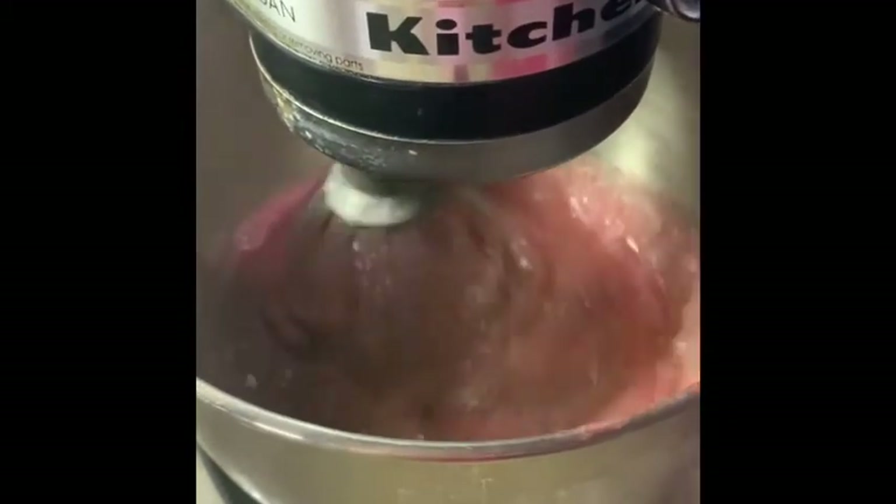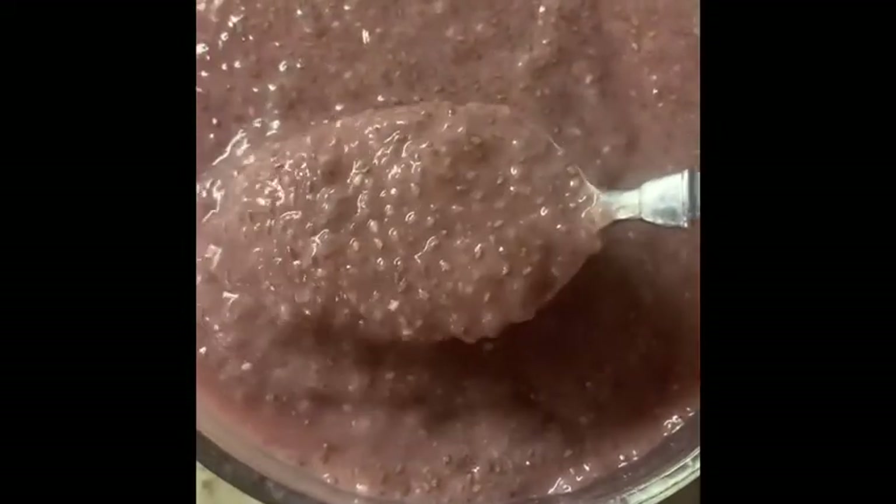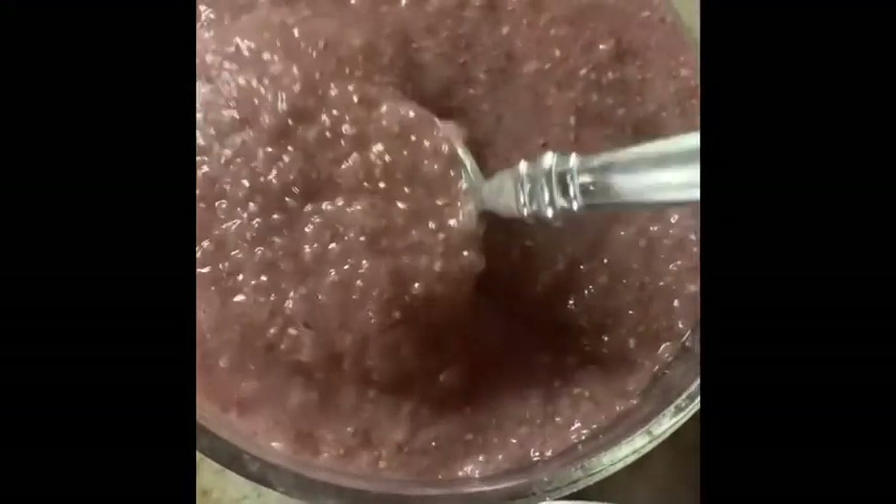Next, you're going to mix the puree with the chia seed mix, and you're going to let it sit in the refrigerator for 30 minutes. And then you have strawberry chia seed pudding.